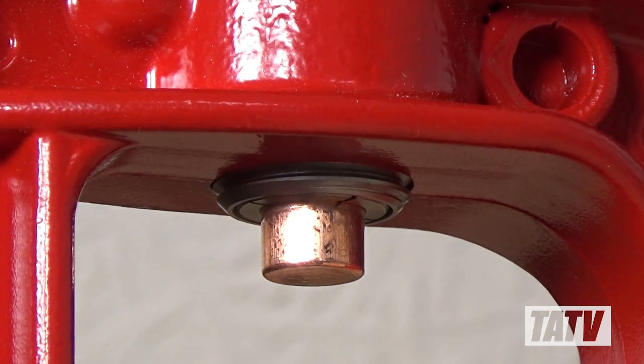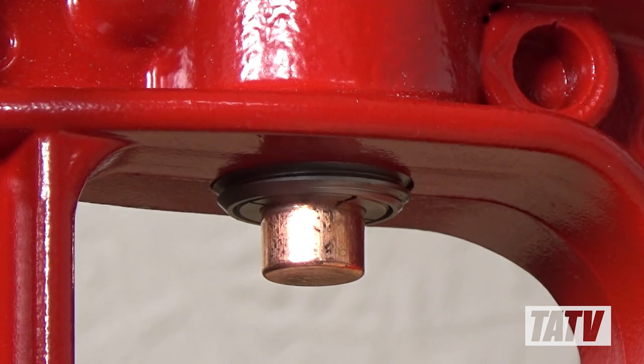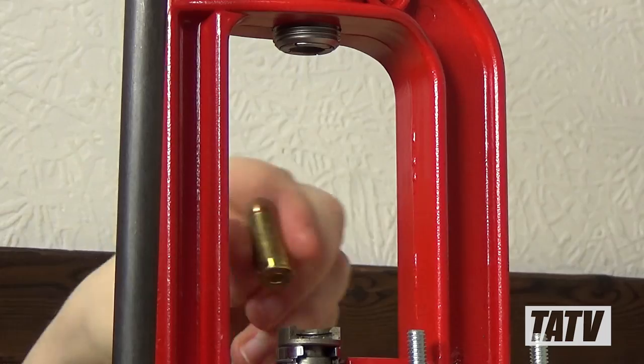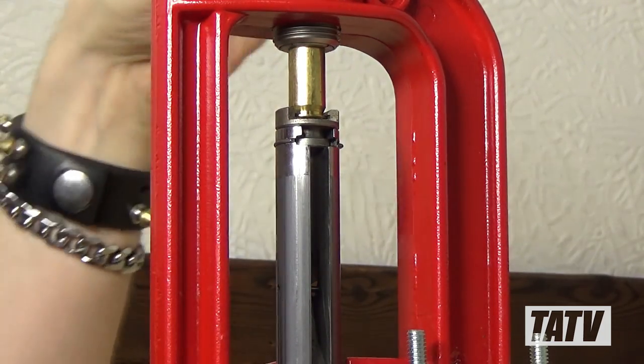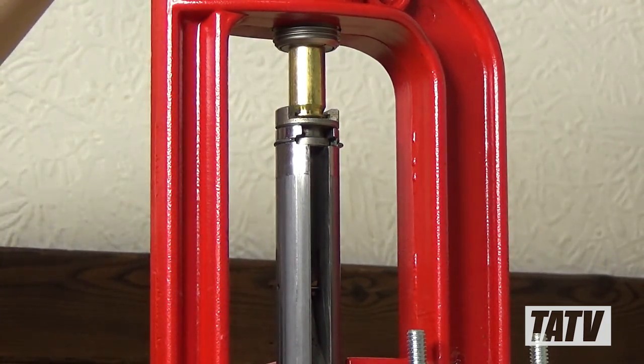With that done, we'll lower the ram, and as you can see, the cartridge casing pulls away from the bullet smoothly. It takes a bit of practice, but once you've got the pressure worked out, this actually becomes a very easy tool to use for disassembling cartridges with a minimum of fuss.